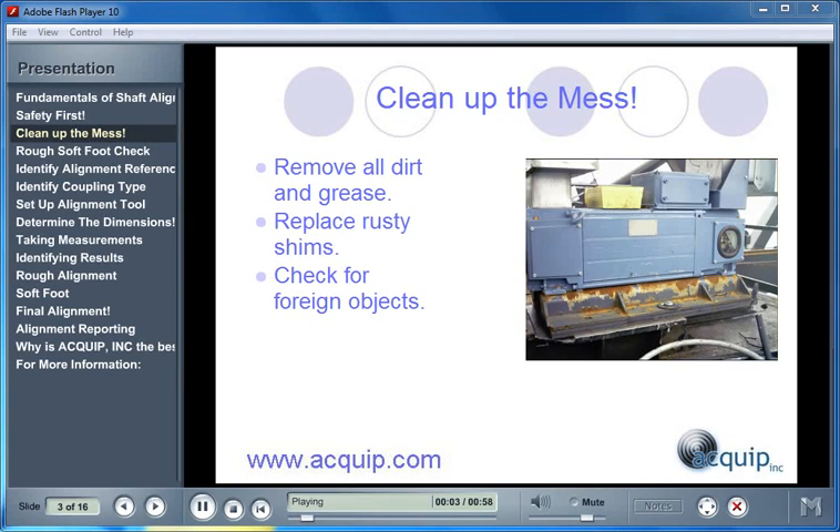The next step in an alignment is to clean up. The 30 minutes you spend cleaning up before you begin an alignment will save you an hour to an hour and a half on the other end. We have to get out our wire brushes and our solvents and remove all the dirt and grease from the base plate, from underneath the machine, and from around the surrounding areas. This is going to help us during the alignment to not get an erroneous result and make incorrect feet corrections. Then we have to inspect the shims to make sure that they are cleaned off, and if there are any rusty shims, we should throw them out and replace them.